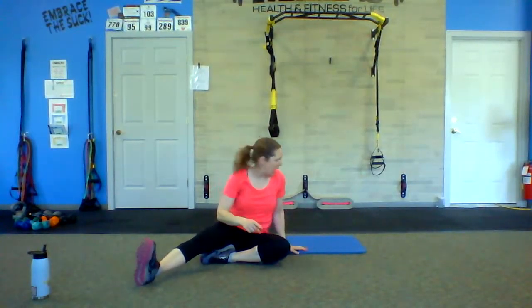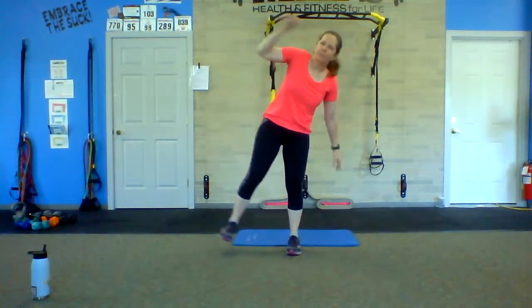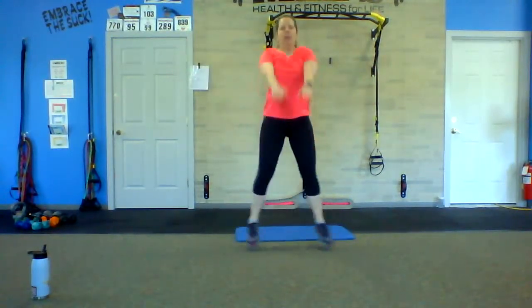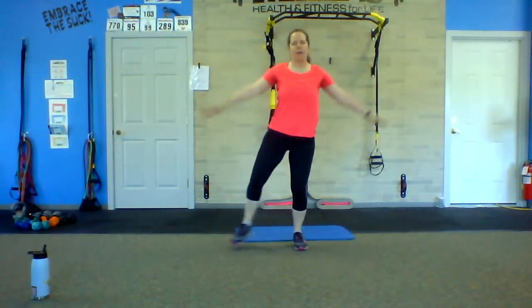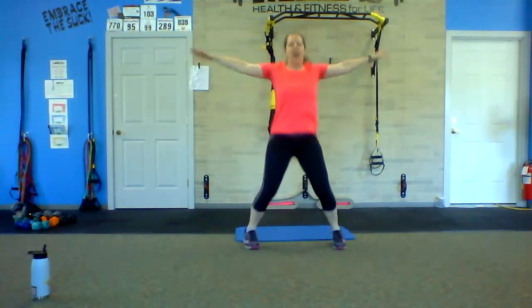So we have a 20-second break, and now we go into 40 seconds of T-jack. T-jack — as we jack out, arms are up in front, we come down, and we go out, and we go down. Out and out, forward and out. Now, you can do this as a step if you don't want the impact of that jump — still very effective. Keep a slight bend in the knees. Or you can jump it. It's a little bit of a brain teaser — you've got to think about which direction those arms are going. We've got 4, 3, 2, last one.